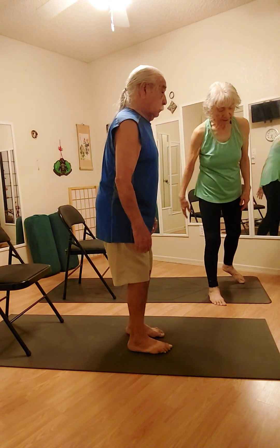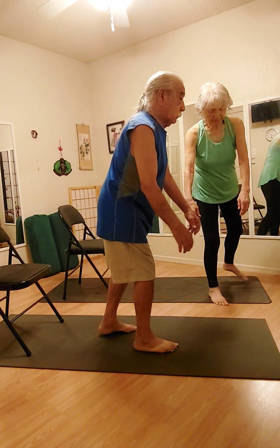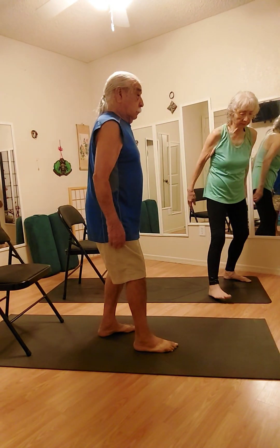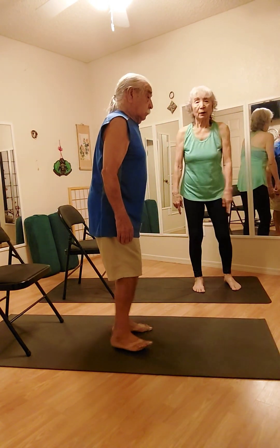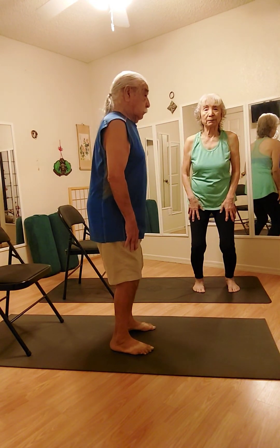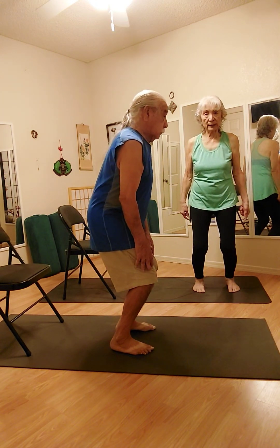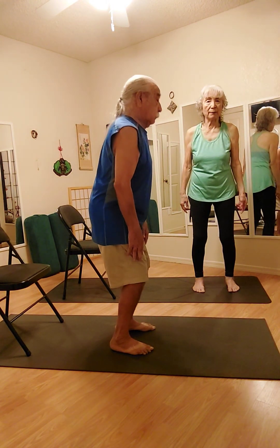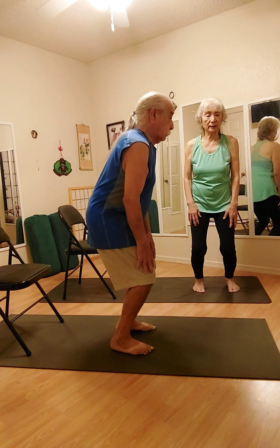We're going to switch the leg. And come to a natural place. We're going to bend both of the knees at the same time. Feel your leg — do you feel the back of your leg? And come on up. Two more times. Take your time.